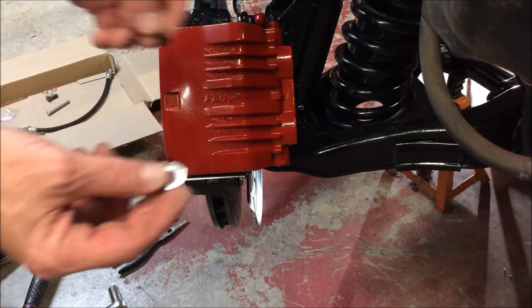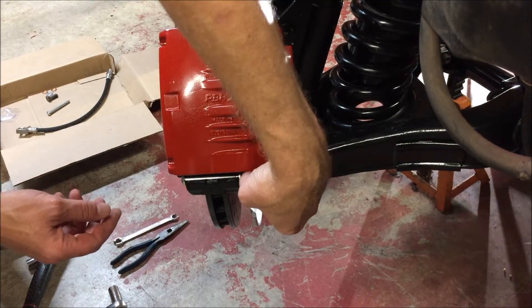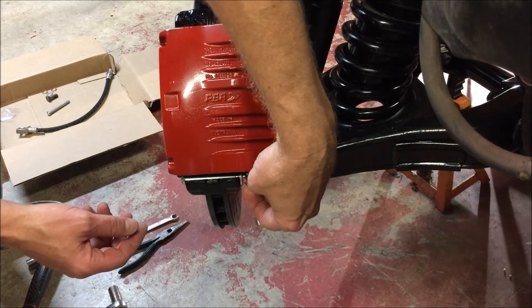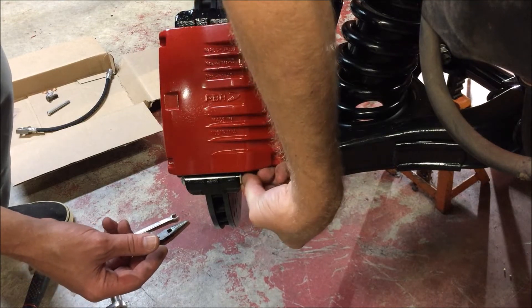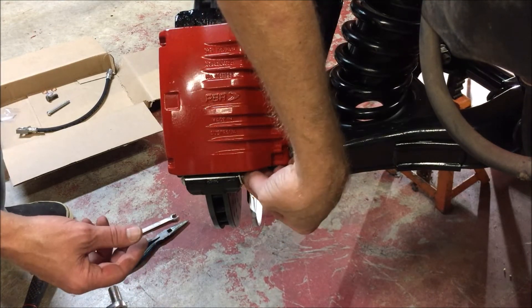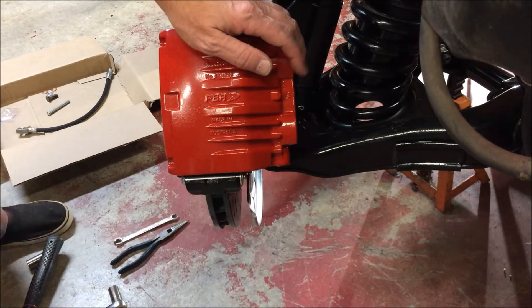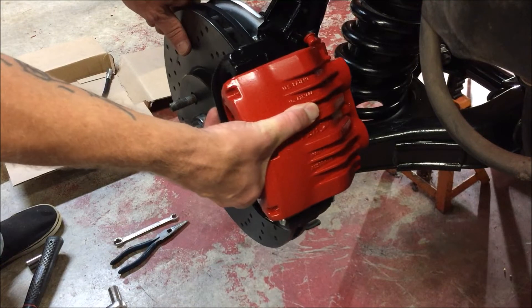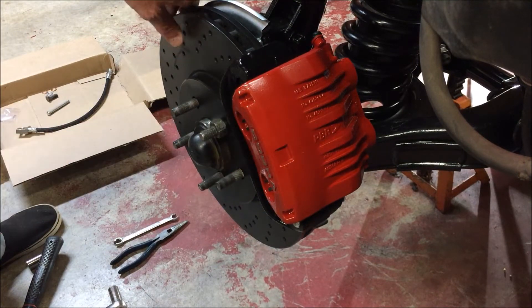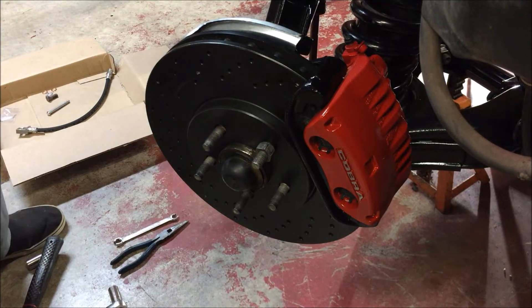We'll grab our washer and our e-clip, slide the washer right over the end, take our e-clip and snap it in place — and there we go. It's that simple. That's the good thing about these Cobras: they're pretty simple to install. Let you guys take a look — it looks pretty good.